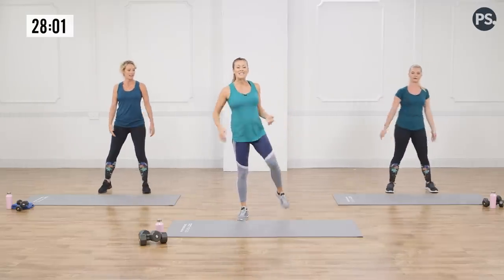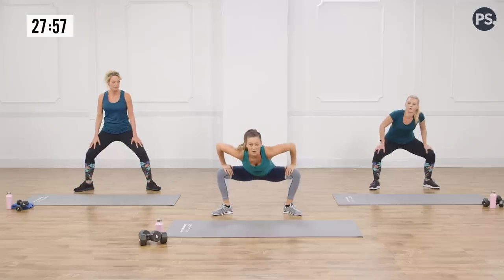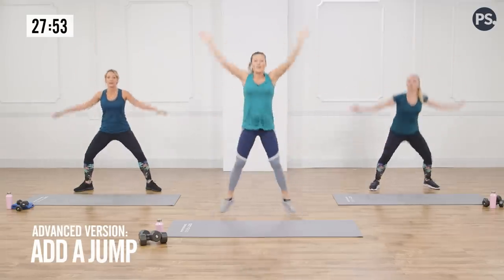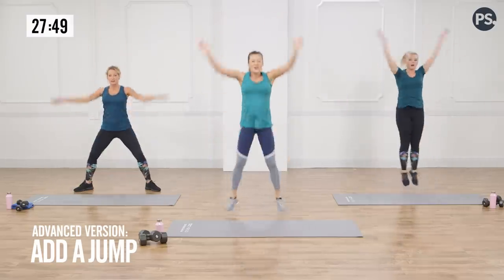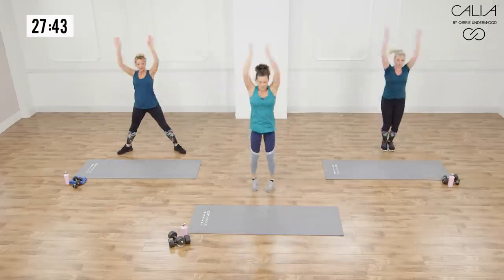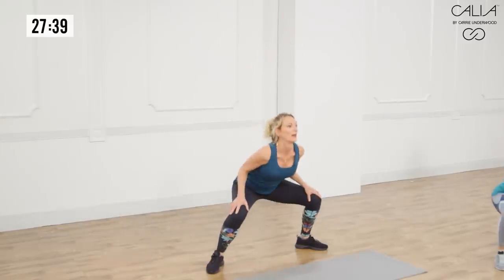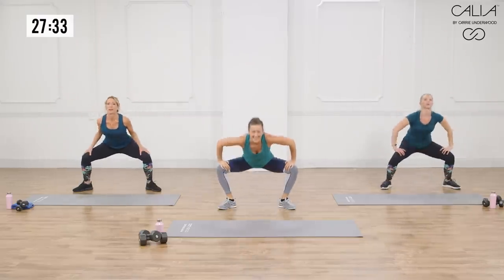Now we're going to move into a gate swing and alternating lunge. For the gate swing, you want your feet wide. You're going to go into a squat, come up, clap. If you're adding the jump with us, you're going to go down and up, adding that nice little gate swing. If you're not doing the clap, it's okay — I'm just getting you warmed up for that move later. Get that nice stretch through the groin.